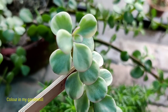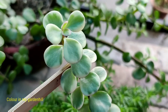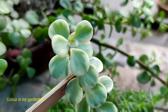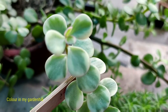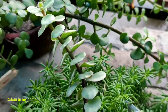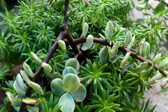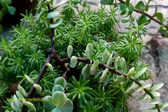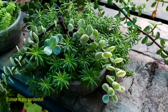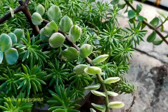This is a rare variety plant commonly known as variegated elephant bush; the genus name is Portulacaria. The plant is a succulent having variegation in the leaves — bicolor with light and deep shades of green. The leaves are fleshy and the stem is deep brown. This variegated variety of elephant bush has been in my garden for one year.